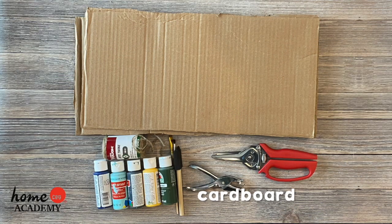To complete this craft you will need three pieces of cardboard, strong scissors or knife, paint, paint brushes, hole punch, twine, and a marker or a pencil.